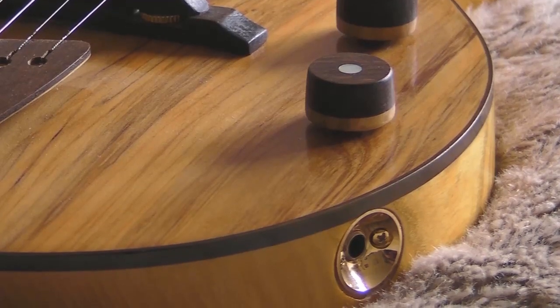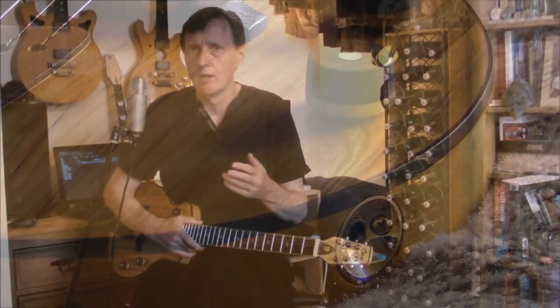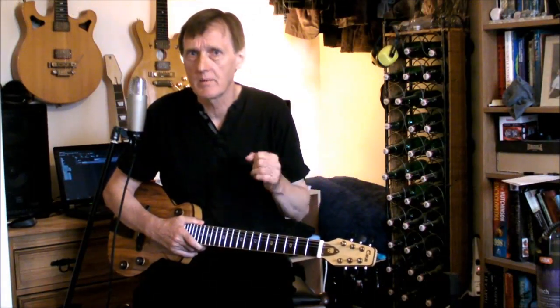With an acoustic, the volume is achieved at the expense of sustain — more volume, less sustain. So by making this a quiet acoustic, we get a guitar that is plenty loud enough for writing, practicing, etc., but has a fabulous amount of sustain for what is essentially an acoustic build.